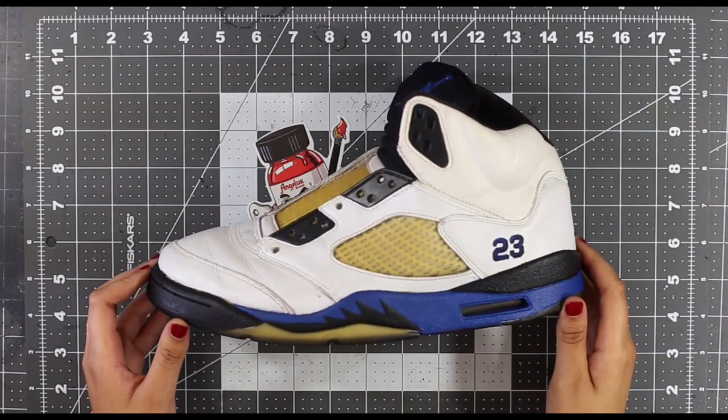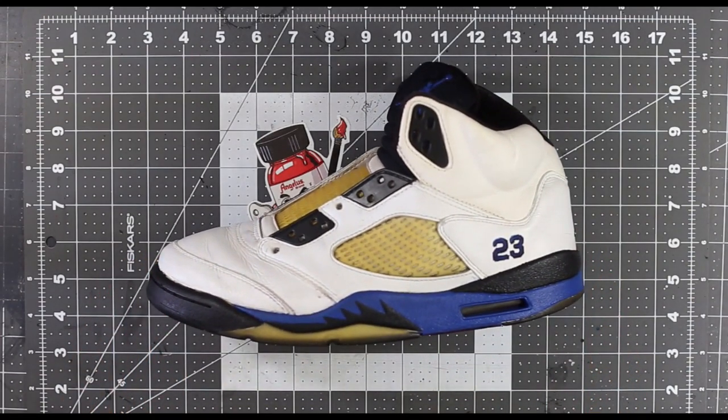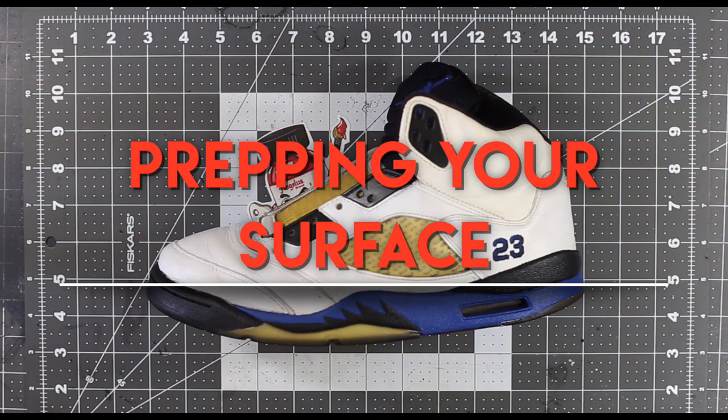What's up guys? So you want to know the truth about your custom's durability, and I am here to answer your questions. I'm also here to show you how you can make your custom as strong as possible. So to start off, let's talk about one of the most important subjects: preparing your surface.